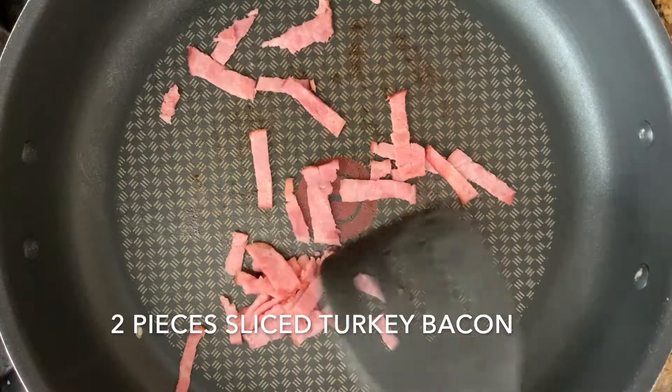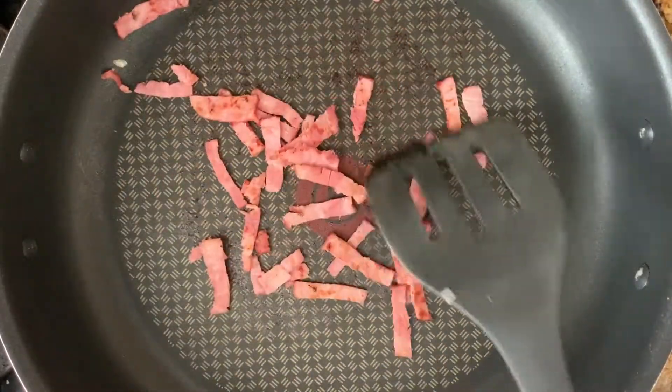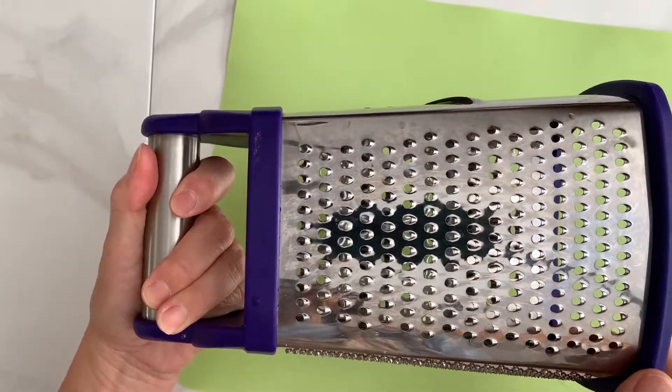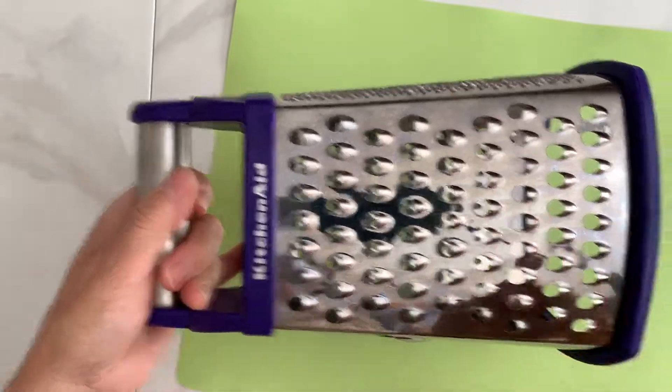First, saute the turkey bacon in a non-stick frying pan until you get the texture that you like. Now grate the cleaned zucchini with a box grater. The box grater has different hole sizes — use the panel that has large holes for this recipe.